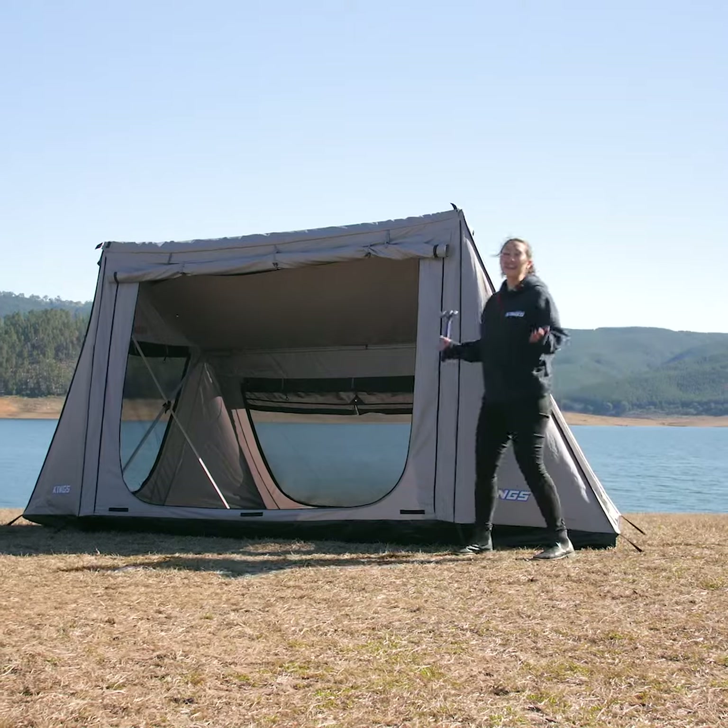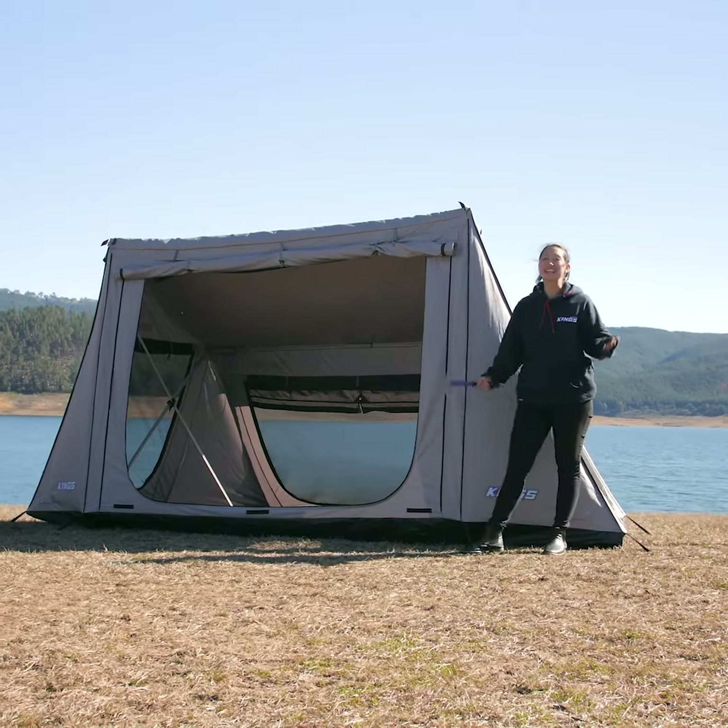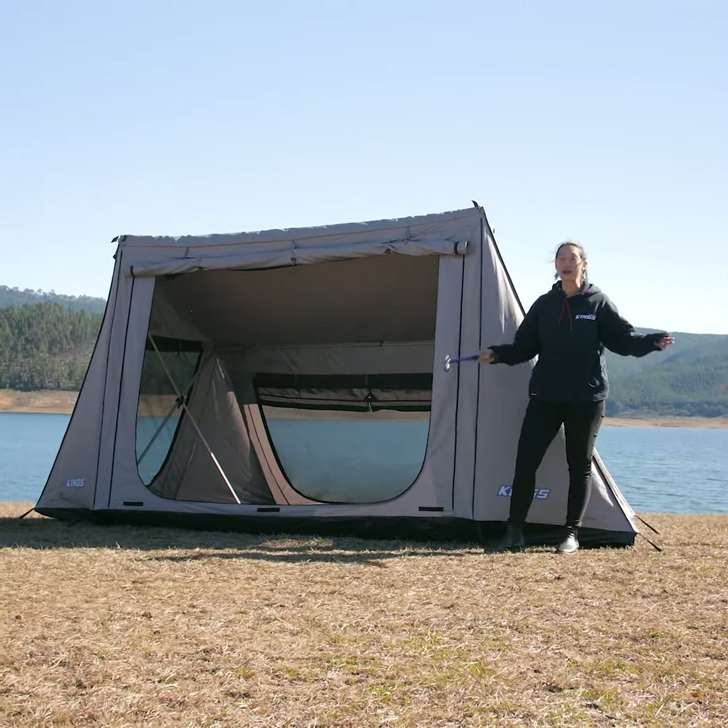And there you go, the Adventure King Swift 5 person tent setup in under two minutes with just one person.